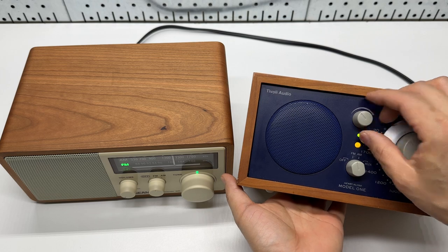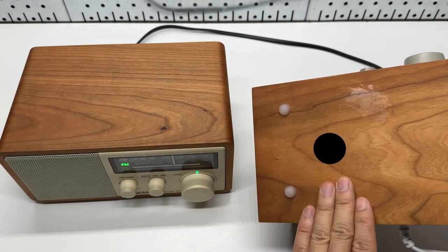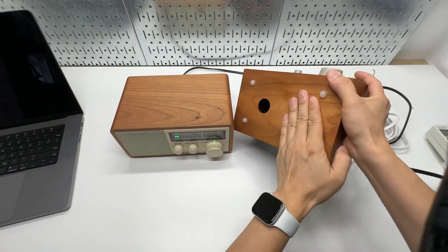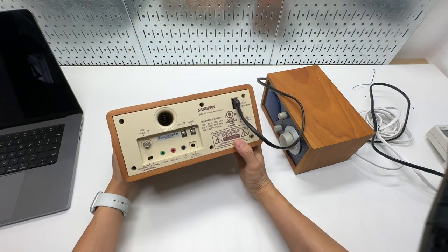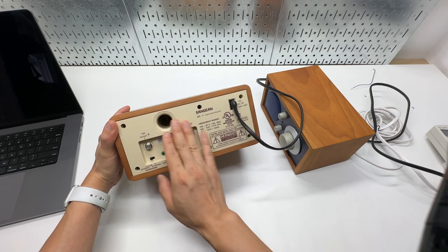The Tivoli is very loud and pushes a lot of air down through this hole. The Sanjian has a subwoofer port — a bass port in the back.